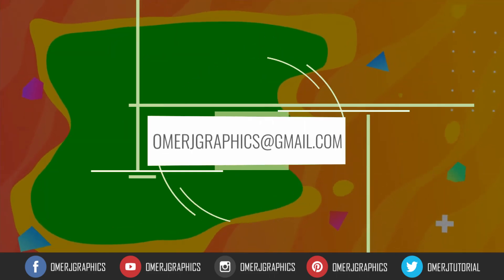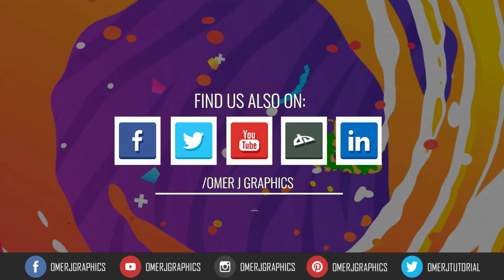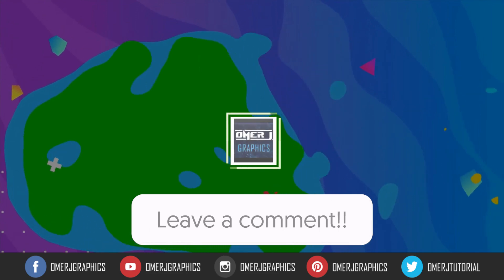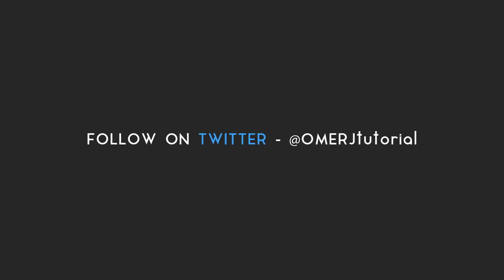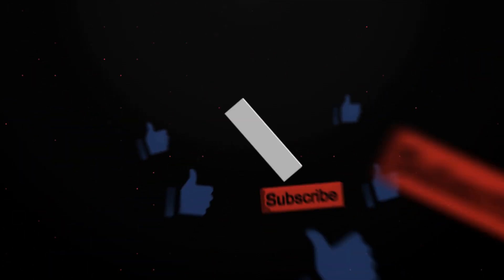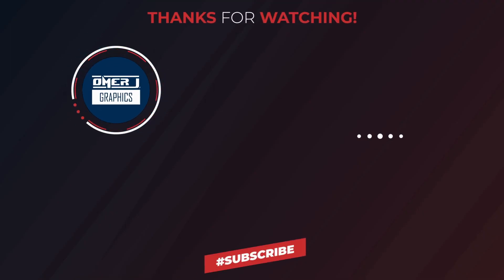I hope you have a great idea of how to use green screen footage. If you have any questions and suggestions for green screen video, leave a comment below. Thanks for watching this video. Please subscribe to my channel, Omer J Graphics. See you in the next video.